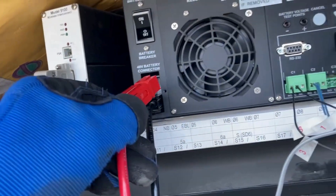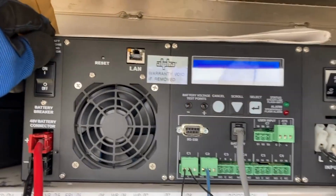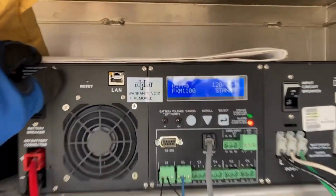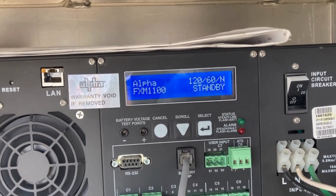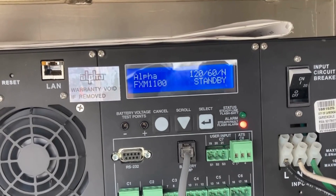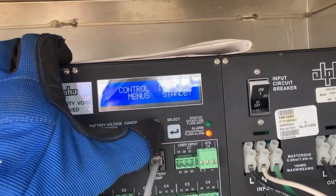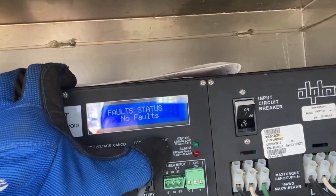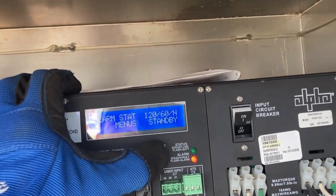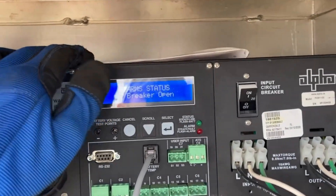Pushed in positive — those are in for the batteries. Let's turn this thing back on. So, are we flashing an alarm? Let's check the breaker — yeah, this breaker is open.